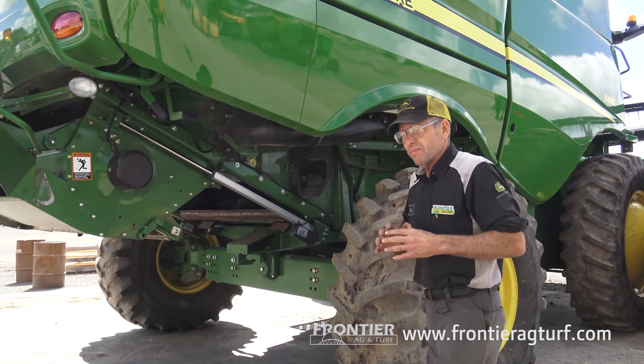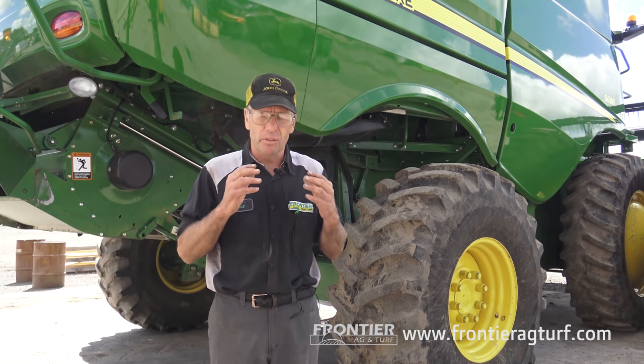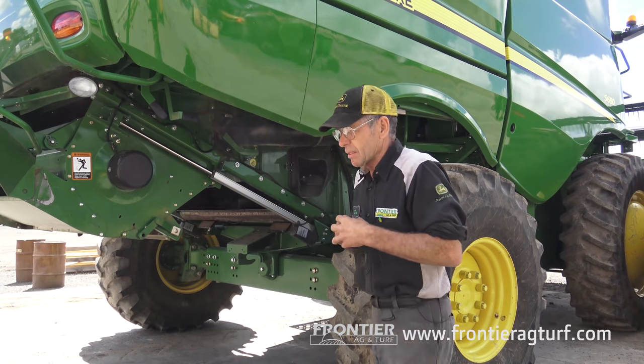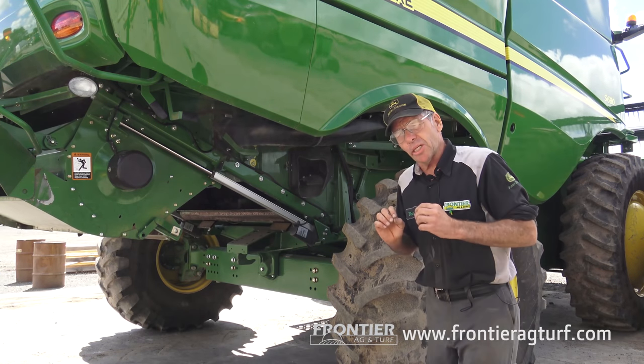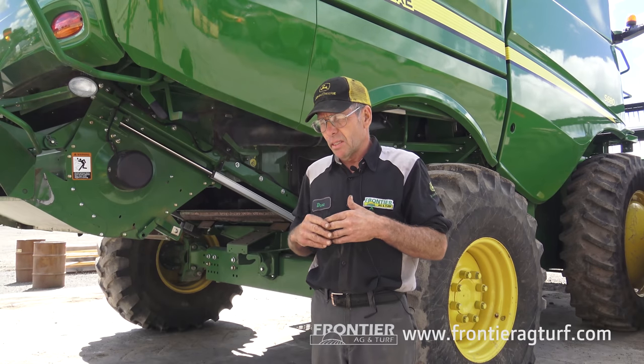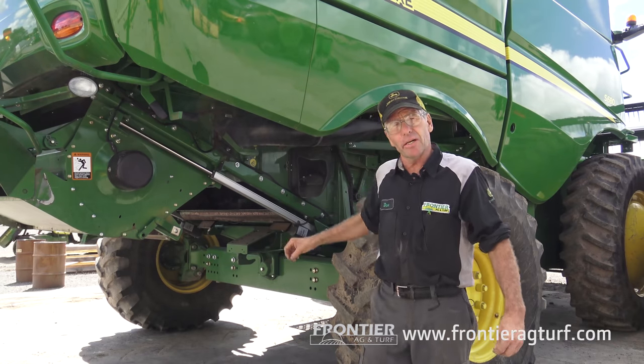The lower sieve is the same thing — I go in and look for worn wires, holes in the chaffer, missing fins. All pieces are replaceable. The only adjustment in the cab to get a good sample up in the tank would be my sieve. You'll have inspection covers on the side to be able to see in there.